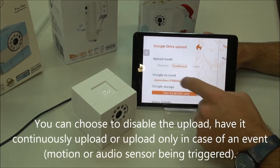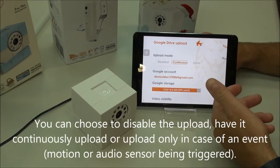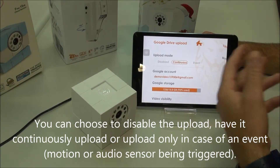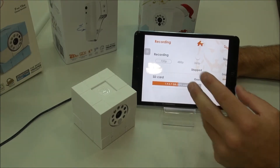And finally, the upload mode here — you can disable it completely. You can have it continuously or always upload the videos, or only when the motion and audio detection is triggered, it will begin to upload and store it in your Google Drive.